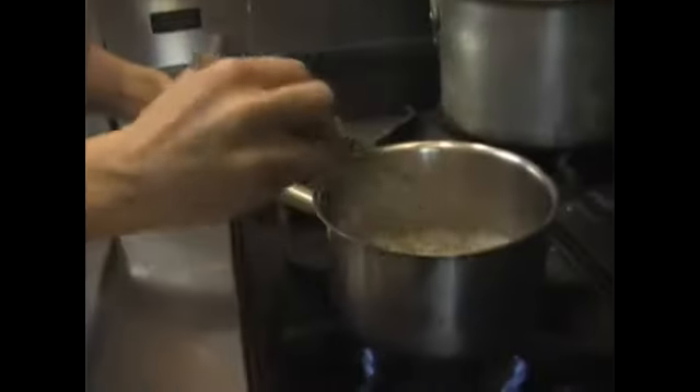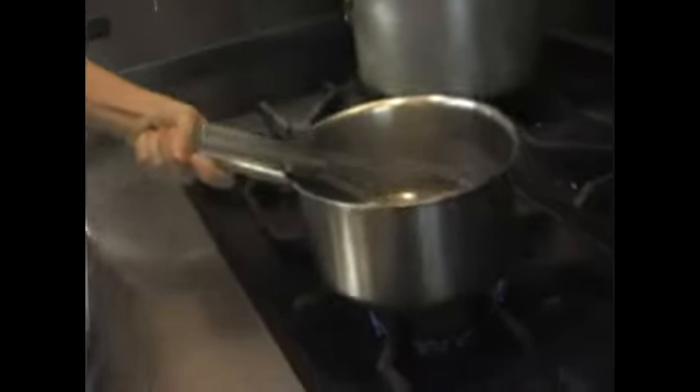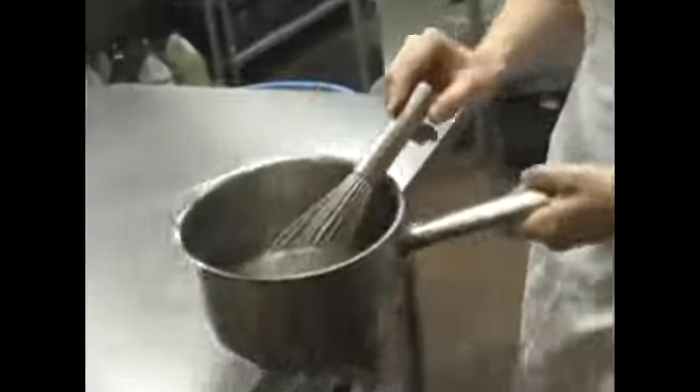Once this has come to a boil and the sugar is fully dissolved, we'll add in our liquor that's needed for the flavor. Now that our sugar has dissolved and our mixture is nice and hot, we're going to take it off of the heat and add in our liqueur.